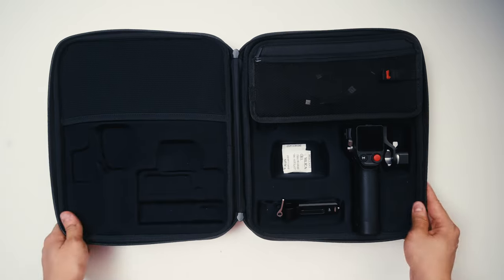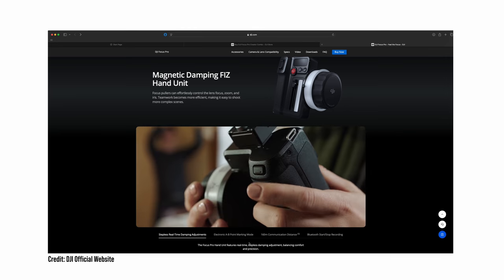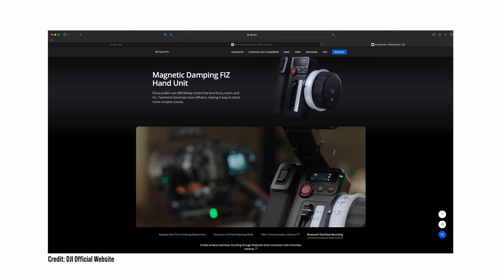There are two options you can purchase from DJI. The first is the DJI Focus Pro creator combo and the second is the all-in-one combo. I went with the creator combo. It comes in a nice little case — inside you have the LiDAR itself, the grip, the motor, a couple cables, and a few other small accessories. In the all-in-one combo you get the same thing but with an additional hand grip that lets you pull focus, control zoom, and adjust iris wirelessly. That's mainly for people working on set with a team, but because I usually shoot by myself I opted not to get the hand grip unit.